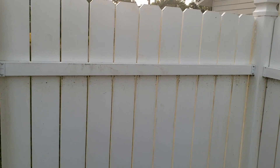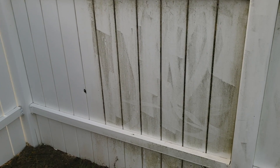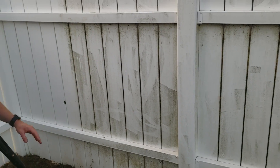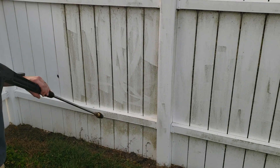We haven't even rinsed this panel yet and you can see it is already starting to take the green away — we just hit this one right here. As you can tell it already looks a lot better than the others without even a rinse. Now we're going to show what happens if you just pressure wash this vinyl fence instead of doing it the right way — soft washing it. Let's see how long it takes to remove all that green with just water.